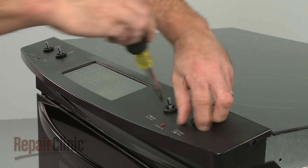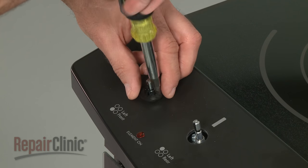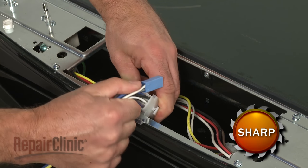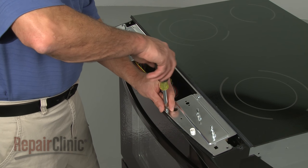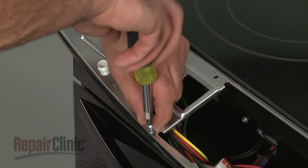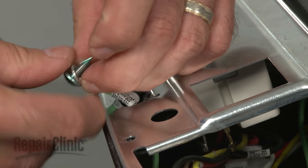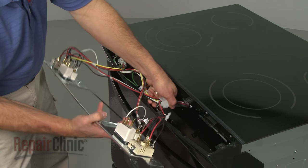Use a flathead screwdriver to help remove the top panel retainers. Now, lift the top panel off and disconnect the oven control wire harnesses. Next, remove the screws securing the control bracket. Remove the screws securing the grounding wire as well. Disconnect the surface element wire harnesses and set the bracket aside.